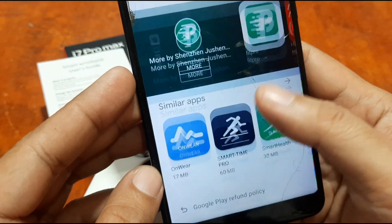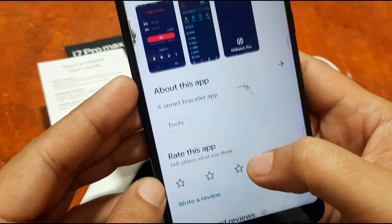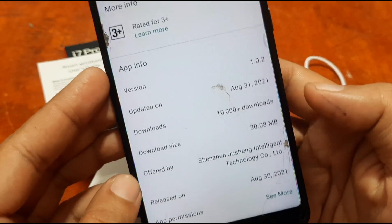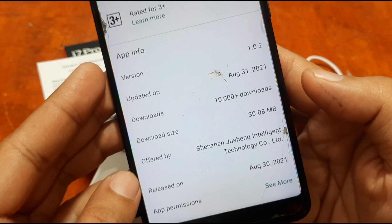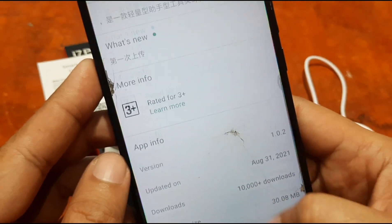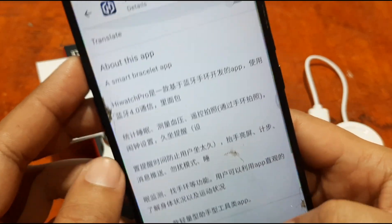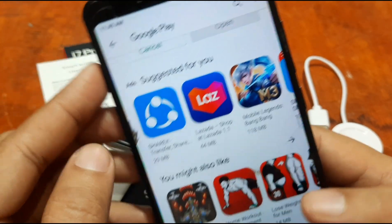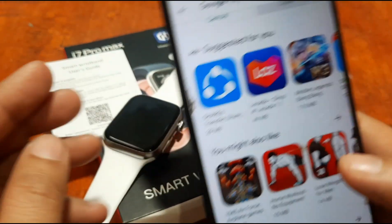Let's check the details — it's a very new app with only 10,000 downloads. The release date is August 30, 2021, and it's on version 1.0.2. It's a pretty new app, so let's hope we don't encounter any issues.